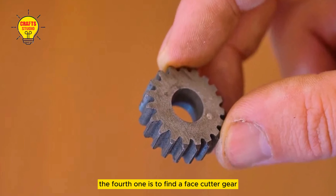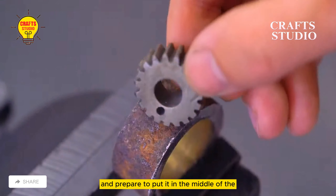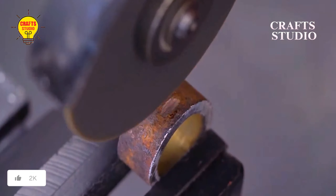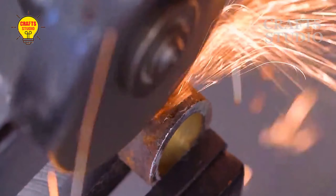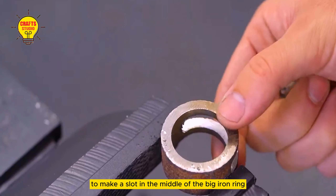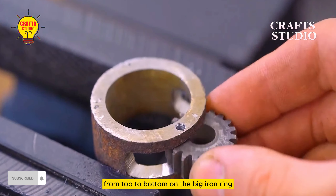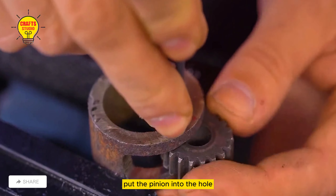The fourth tool uses a face cutter gear fixed on the pliers. Drill a small hole in it and prepare to put it in the middle of a big iron ring. Use a foot-touch machine to make a slot in the middle of the big iron ring, then drill another hole from top to bottom on the big iron ring. Put the pinion into the hole.